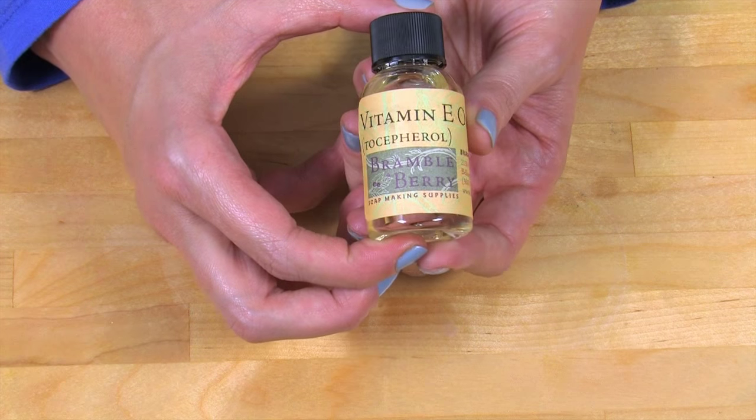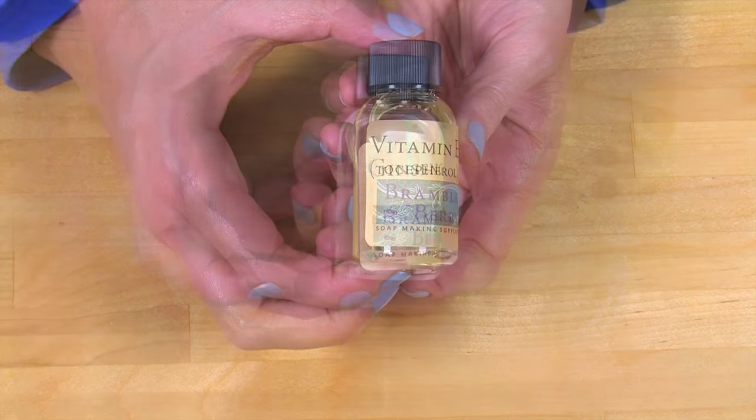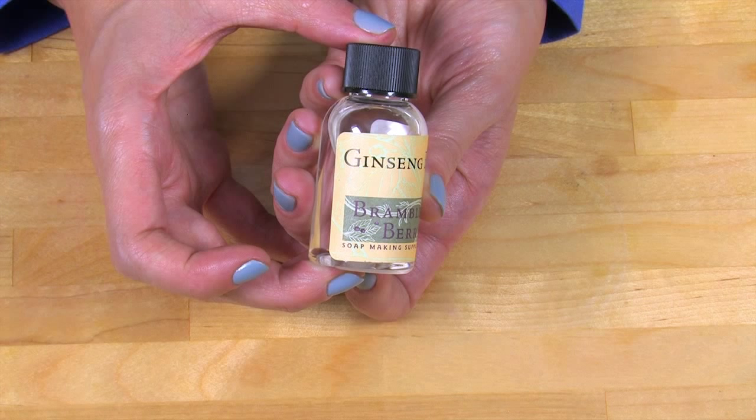To add even more skin-loving ingredients, I've added vitamin E oil and ginseng extract. Ginseng extract comes from the plant of the ginseng, commonly found in North America or Asia. Ginseng is commonly thought to have many medicinal properties, often used in homeopathic preparations. Vitamin E oil is an excellent antioxidant that will help with the shelf life of your eye serum.